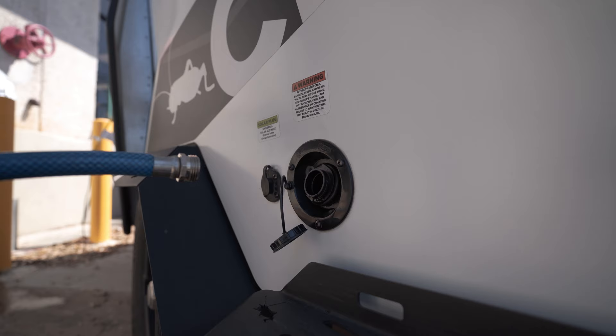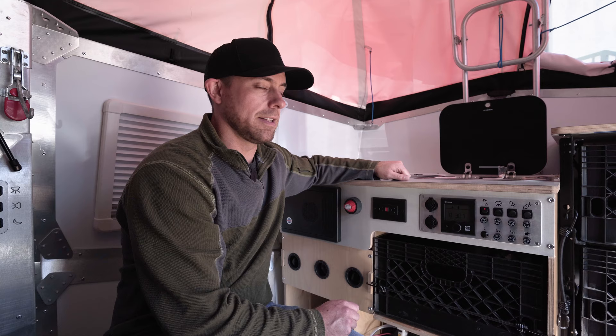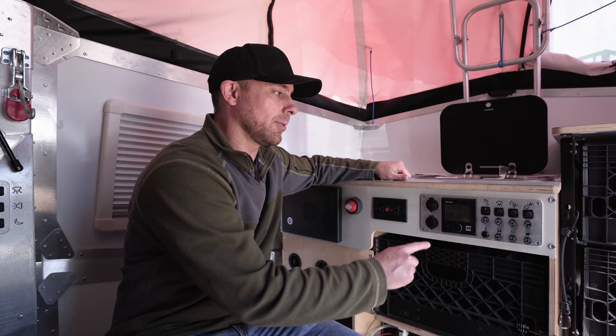Once your bleach solution is on the way down to the fresh tank, just take your fresh hose and top off the fresh tank — fill it up at its max capacity. Now that the fresh tank is completely full, we need to turn on the water pump to pressurize the system.